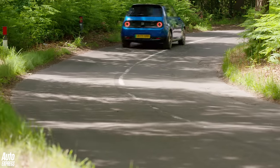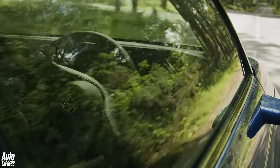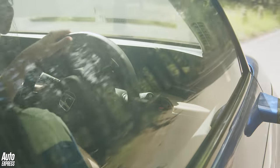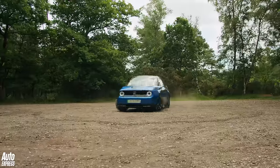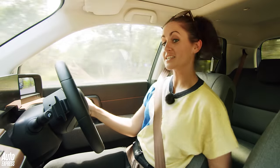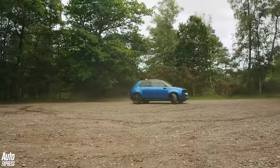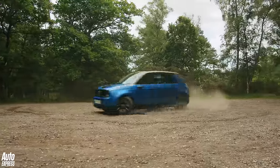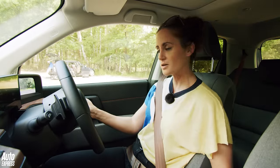All that fun doesn't come at the expense of comfort either. The Honda e is super quiet and the suspension is very well set up — slightly firm but well-damped and never uncomfortable. Then there's the Honda e's party piece: a super tight turning circle, because the electric motors are at the back so the front wheels can turn as much as you like. The one-pedal driving works really nicely too — lift your foot off and it comes to a complete stop.